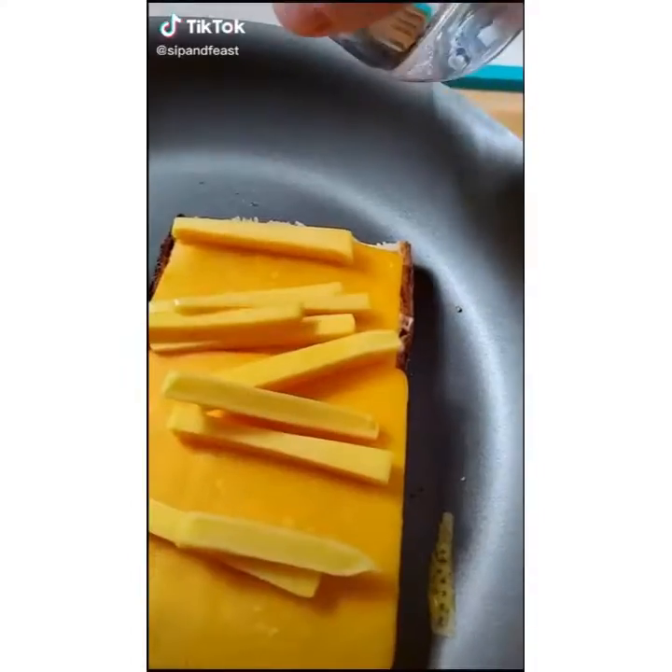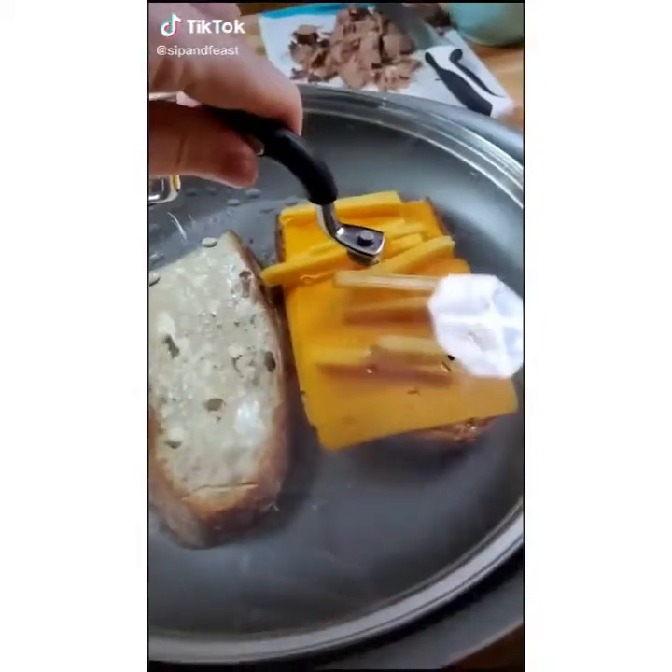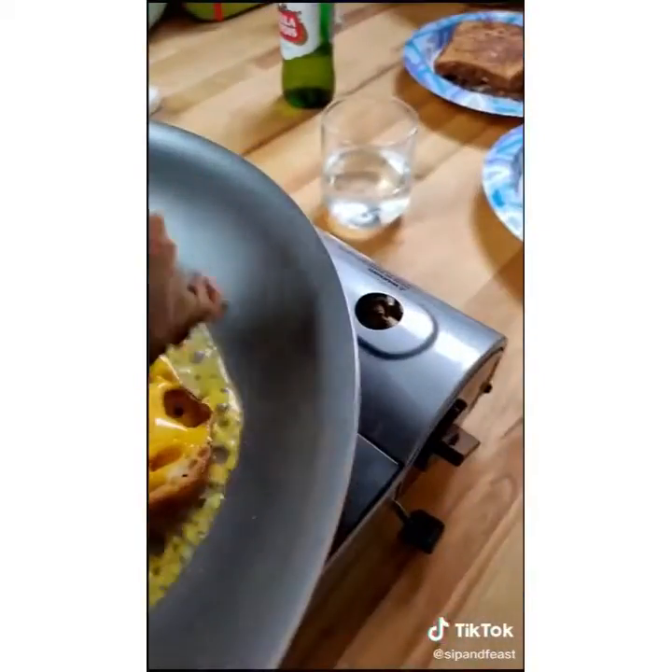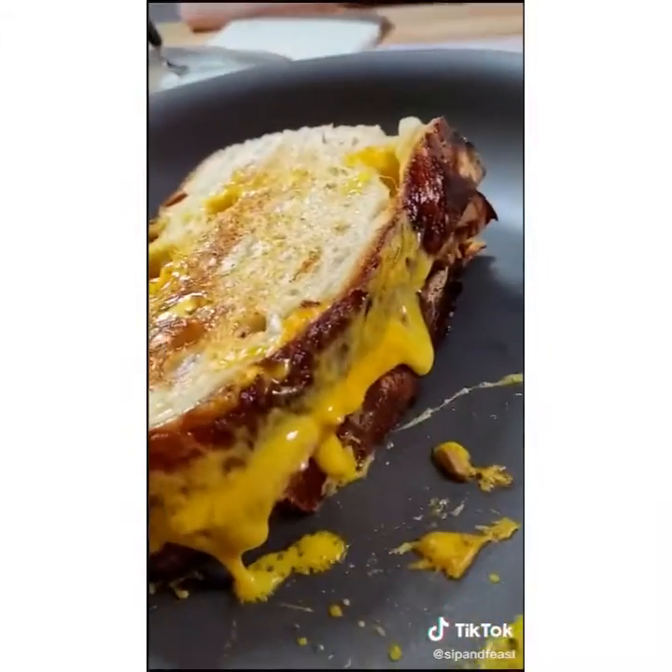Brisket grilled cheese: got the cheese on top, put water in the pan, cover it, look at the melty cheese. We're going to layer the brisket on top, put our bread back on, and keep grilling.